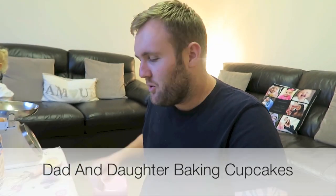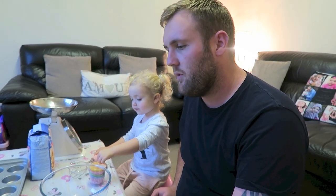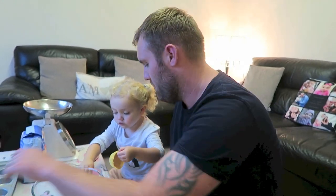Hi everyone, we've been requested to do a video on baking with little Ellie. We're just making some vanilla cupcakes, and we'll do some buttercream. We don't think we've got any food colouring in, so we're just going to do plain vanilla cakes with vanilla buttercream — easy and simple.